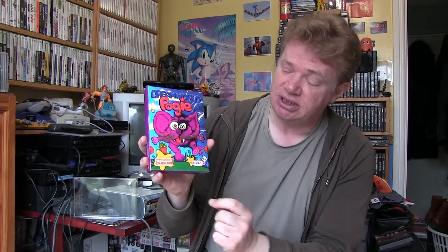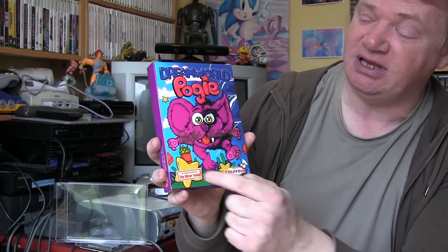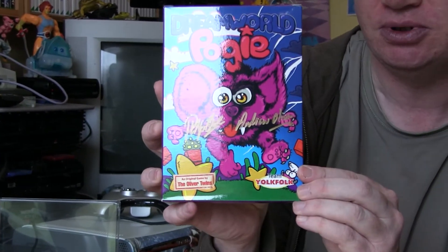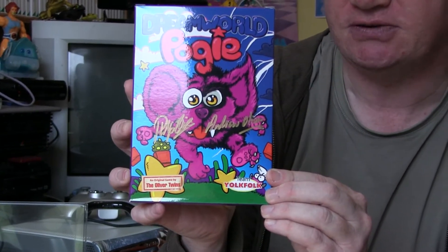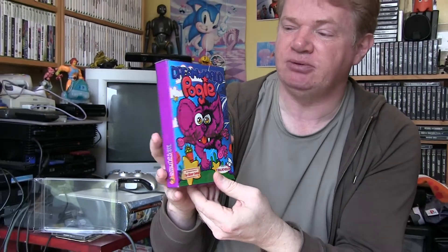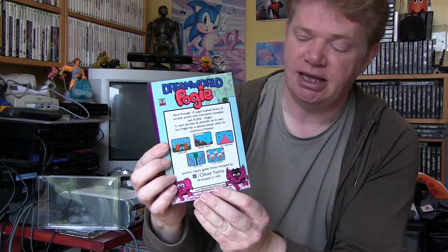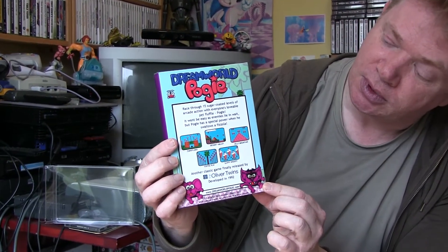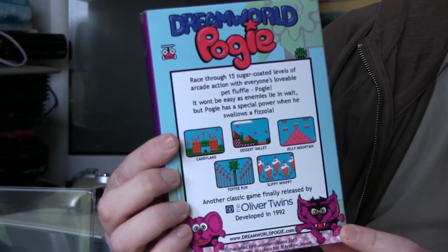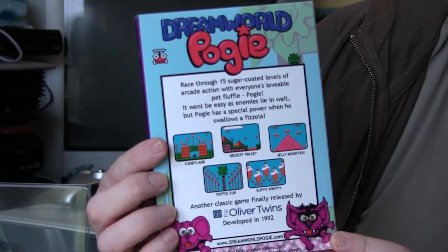Right then, so here we go. As you can see it's a NES cartridge — it's the unreleased game by the Oliver Twins, with help of Team Young Folk. There they are, and you can see it's signed by Phil and Andrew Oliver. The gold — hopefully it comes out visible — and there we go, that's the front of the box in its purple glory. We'll turn it around: the side is just purple, and then you've got the back, where you can see details that it's an unreleased game for the NES and it's finally made it out into the open.